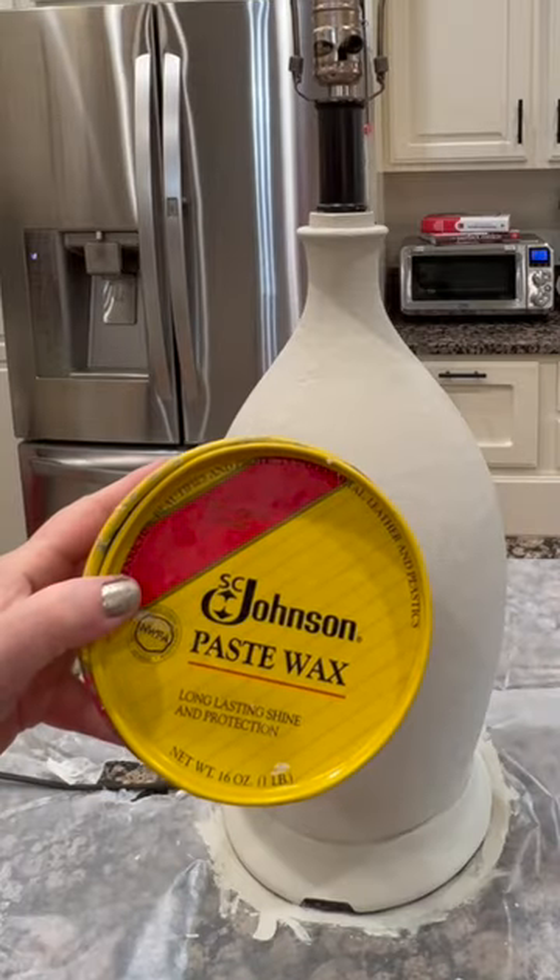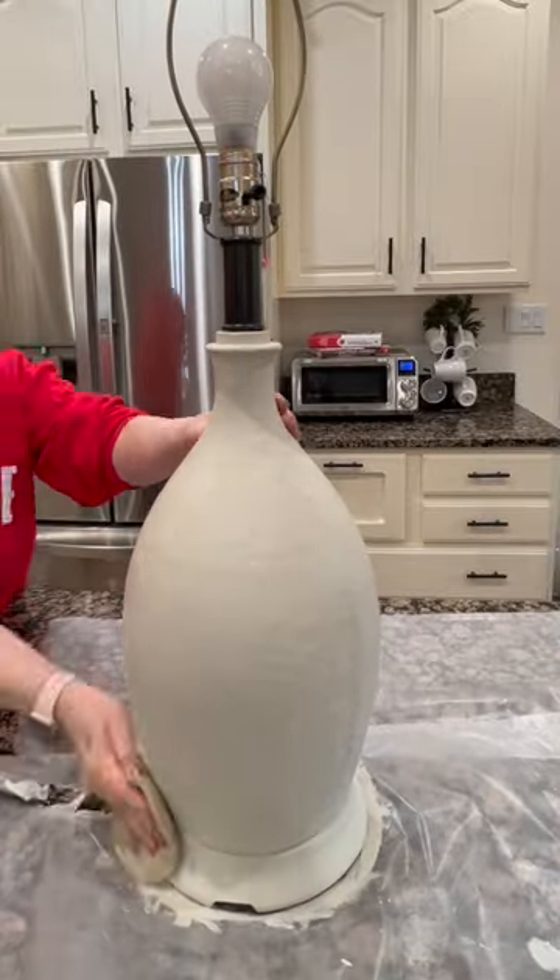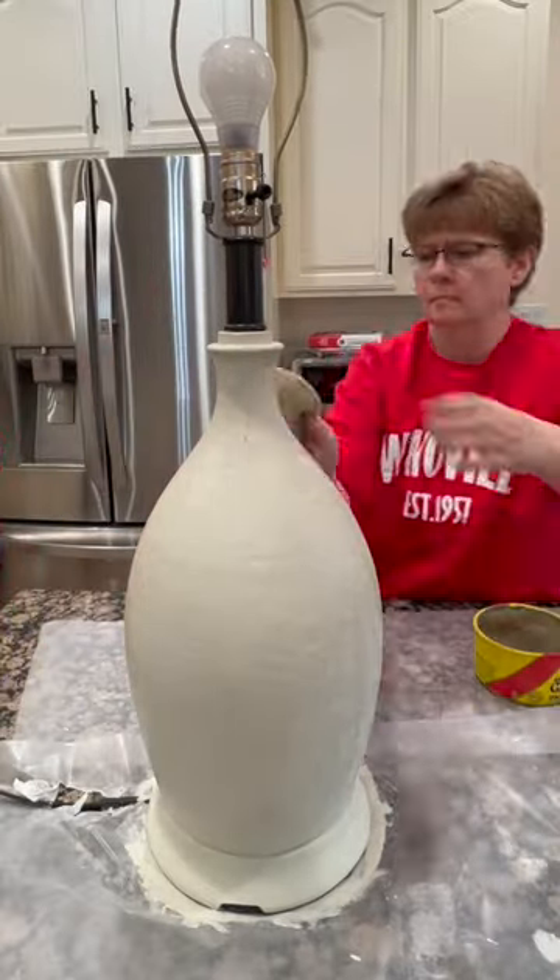Use Johnson's Paste Wax to protect it, which is really the best, and professionals use it. Apply the wax and let it dry until it is cloudy. This doesn't take long.